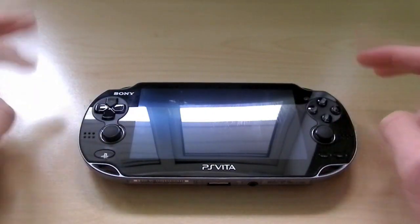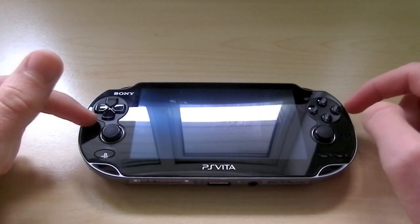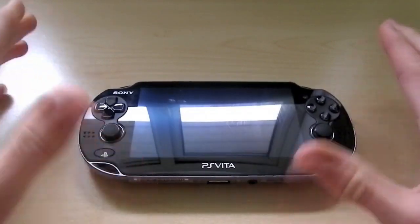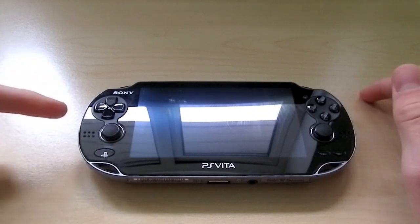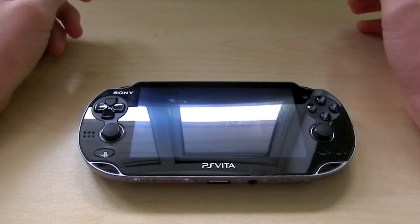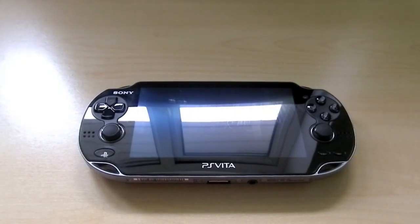The PS Vita comes in two different versions — the Wi-Fi model and the 3G model. This is the Wi-Fi model because I'm not really bothered about the 3G aspect, so I just went ahead and got this one because it's cheaper and I don't have to pay a monthly fee for the 3G service.